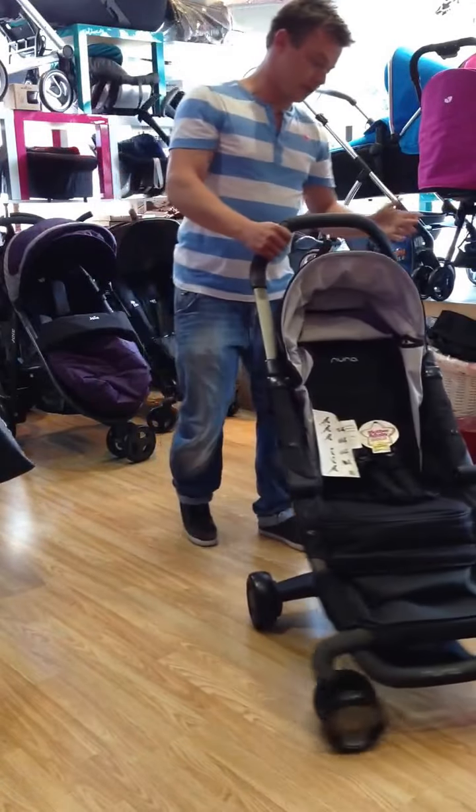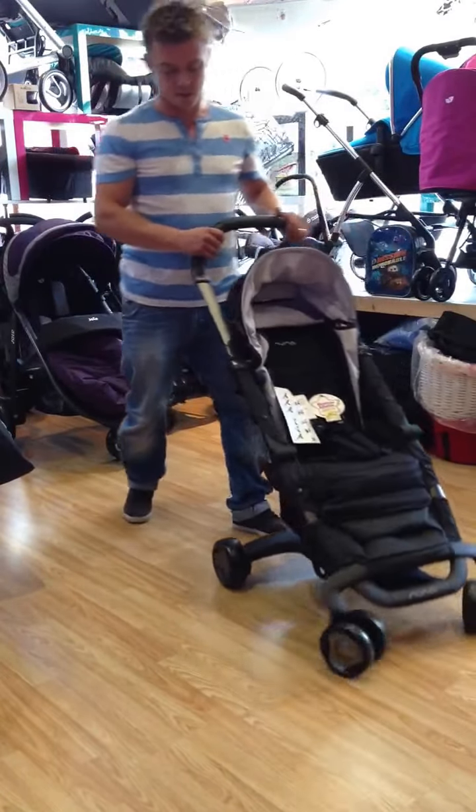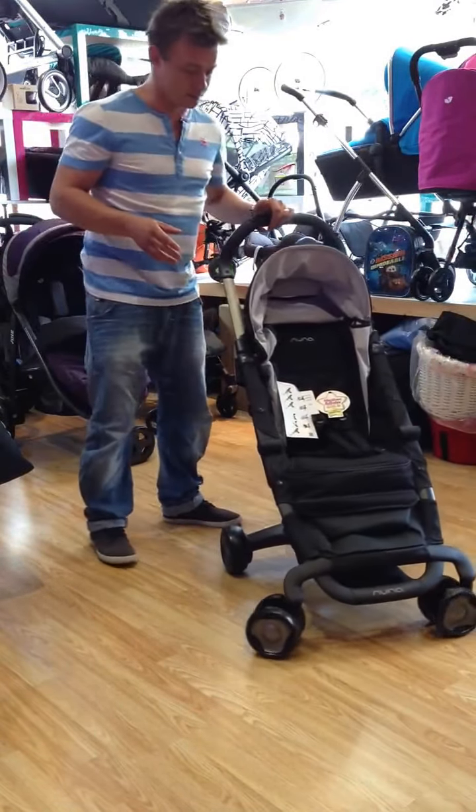The first thing you want to notice with it — it just glides around. It's got really, really high end bearings in it, which does allow it to take up to 50 pounds in weight, which is just over three and a half stone.